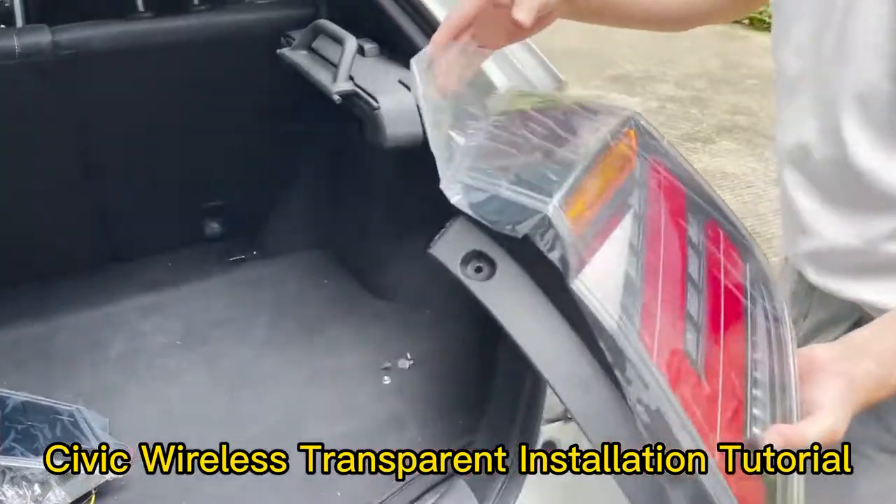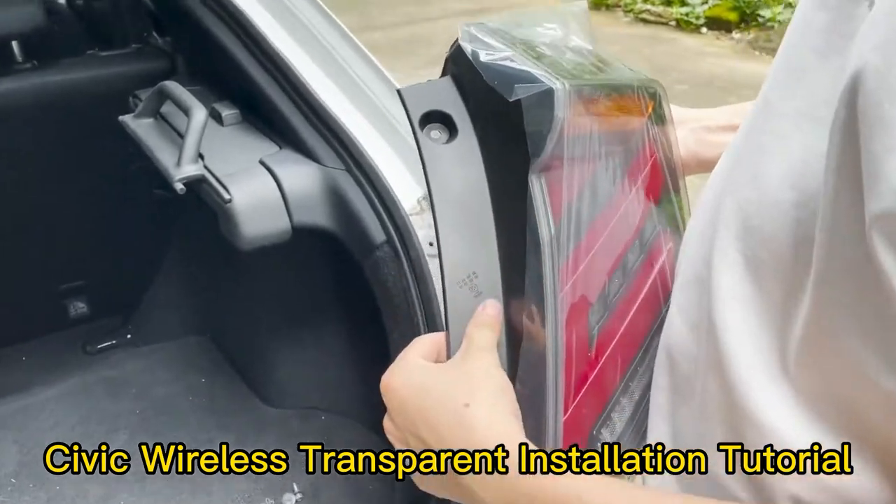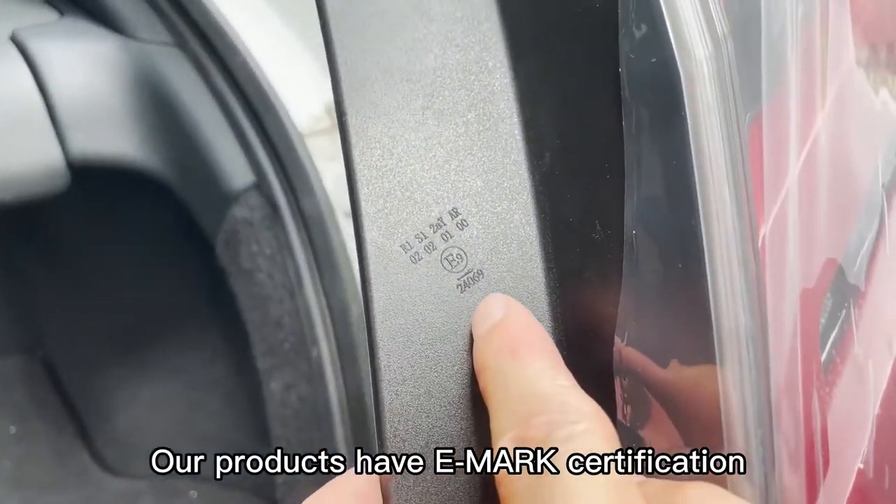Civic Wireless Transparent Installation Tutorial. Our products have E-Mark Certification.